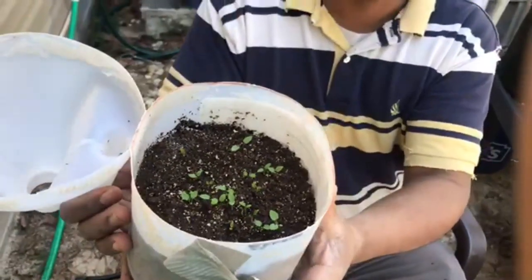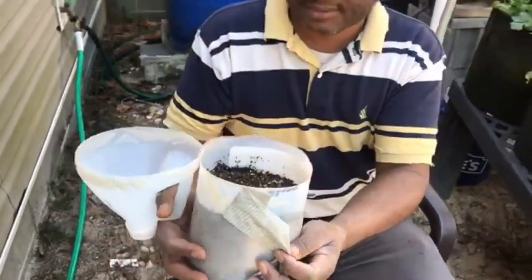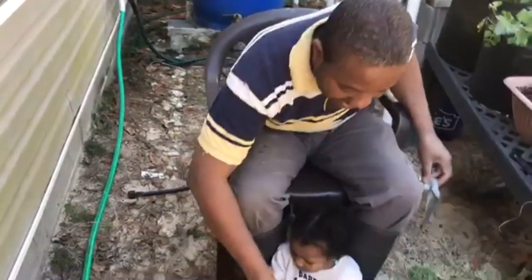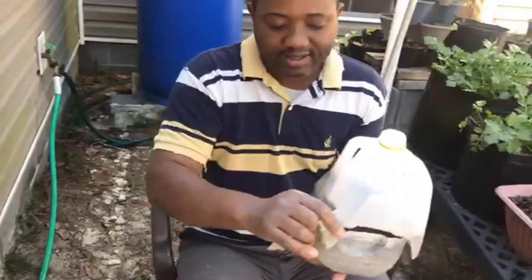Hi and welcome. Thank you for joining. In this video I will show you how I start some of my seeds using a plastic bottle greenhouse.